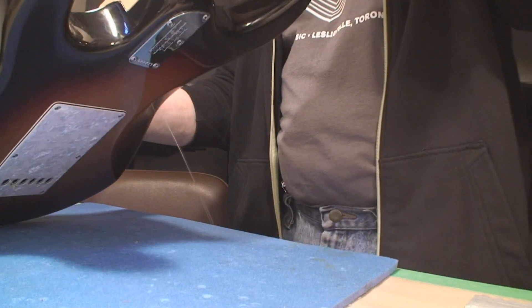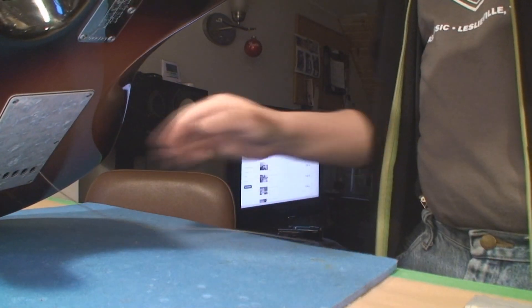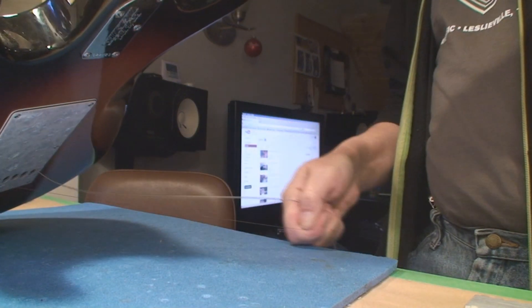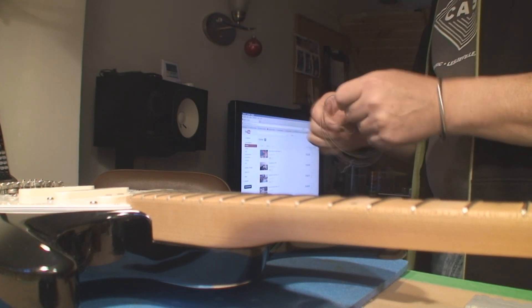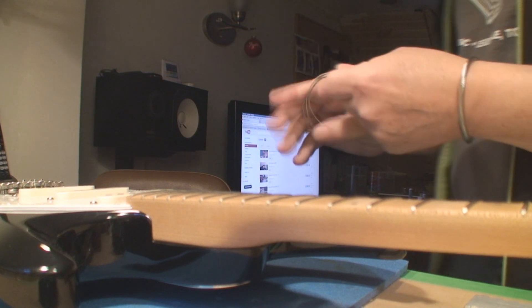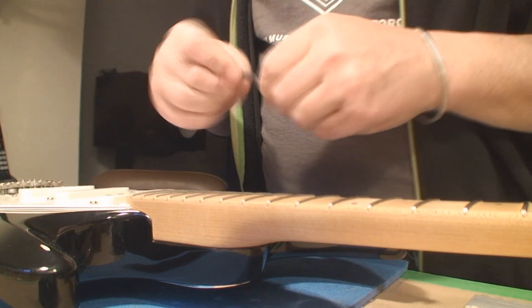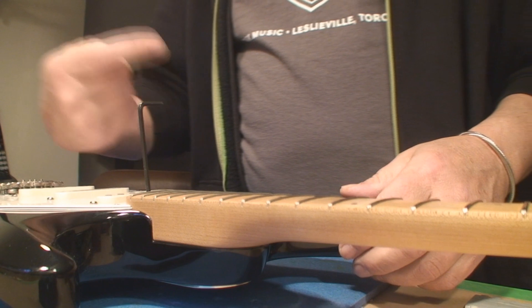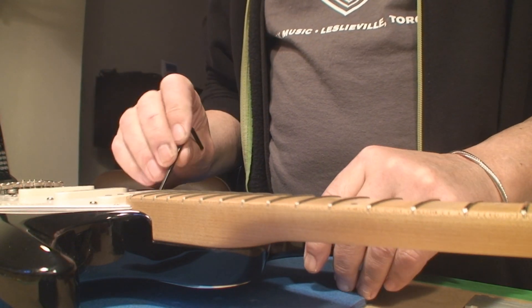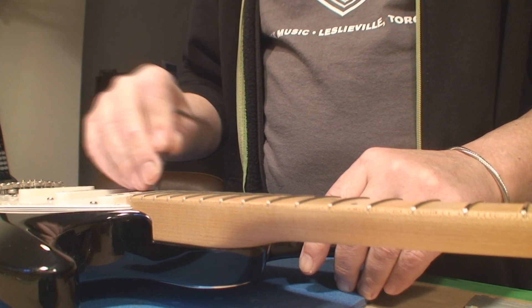I'll take these last two strings off — they're not helping me any. We're gonna be setting this up with a set of tens. Let me see what fits in there. Righty tighty, lefty loosey — I want to loosen it. And that's just telling me there's very little tension on it whatsoever.